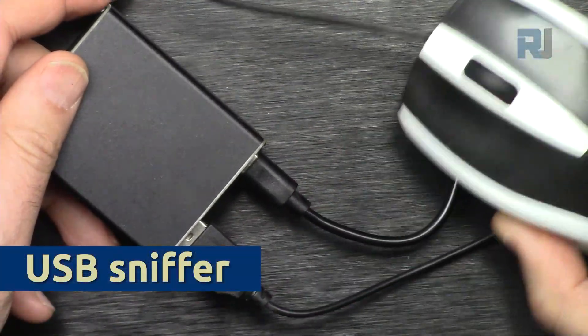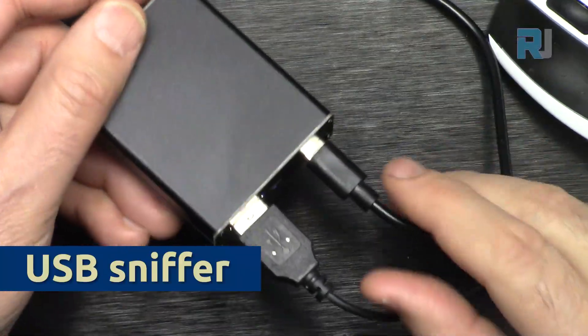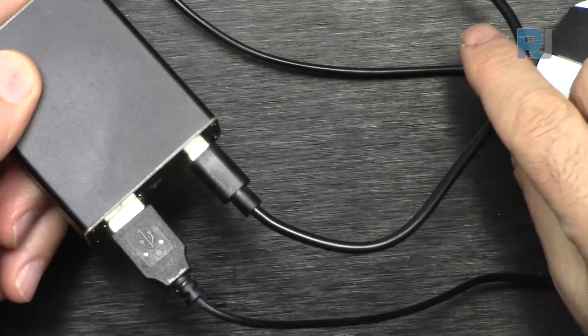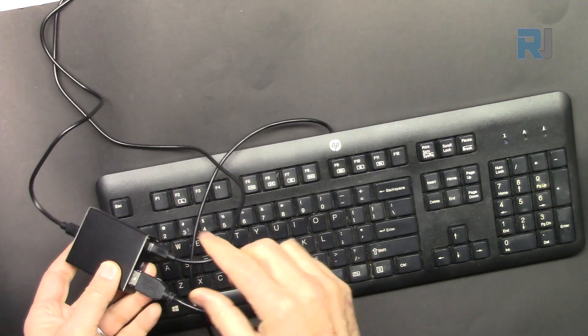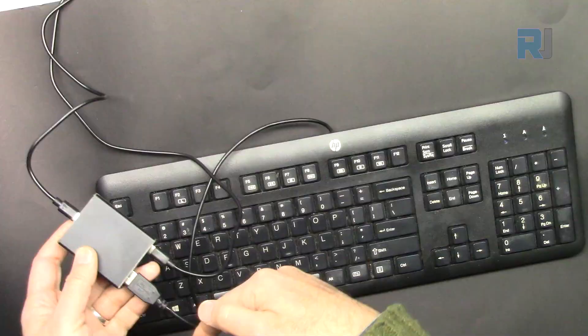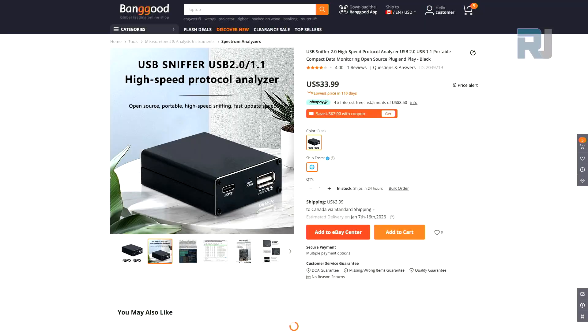What if I told you that every movement of mouse or clicks that you do can be detected using this USB sniffer device? The mouse is connected to this device and this side is connected to the computer. We can also connect a keyboard to the sniffer, and whatever is typed we can read it — so even the password can be read here, because it passes through this device.